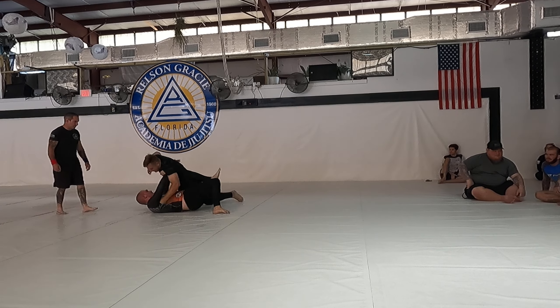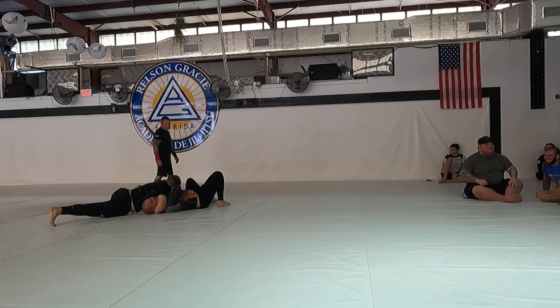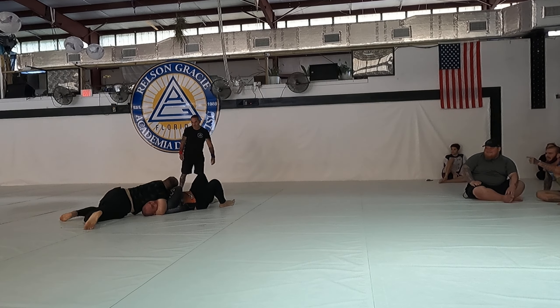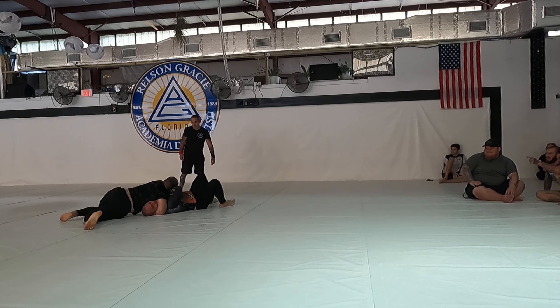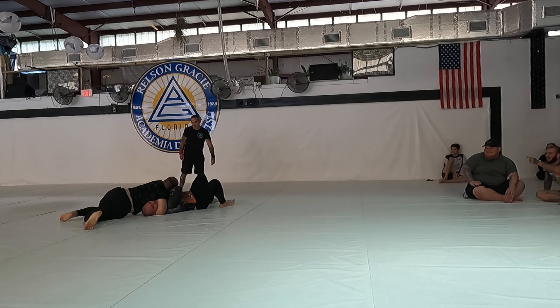Take his back, take his back — smash him down, take his back. Gift wrap, gift wrap that arm. Nice work, Austin — beautiful control. Double unders, we can go double unders. He's gonna try to sit out, stay on him. Nice.